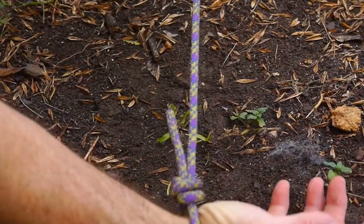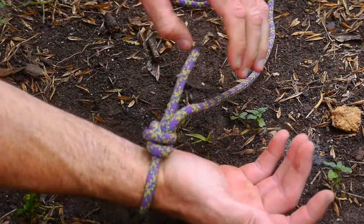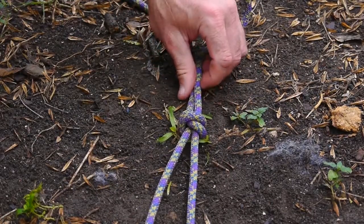You don't want it to be too tough to cinch down when you create your snares. So that's a poacher's knot.